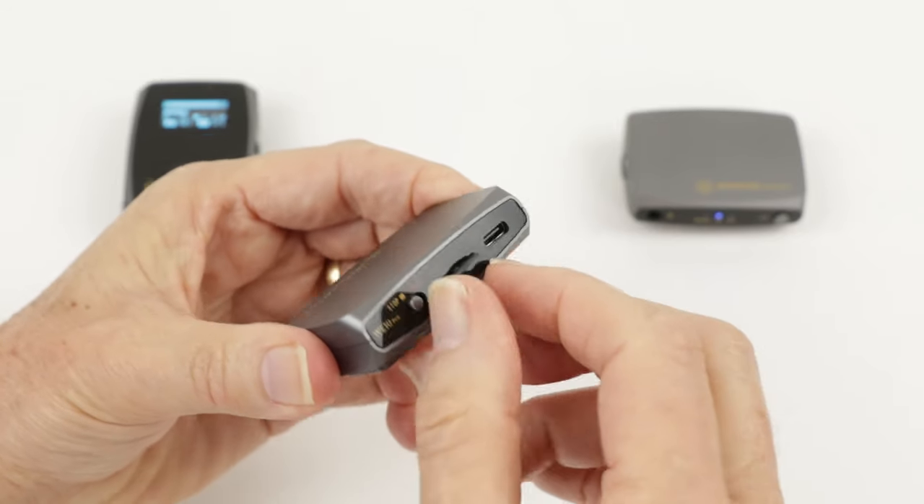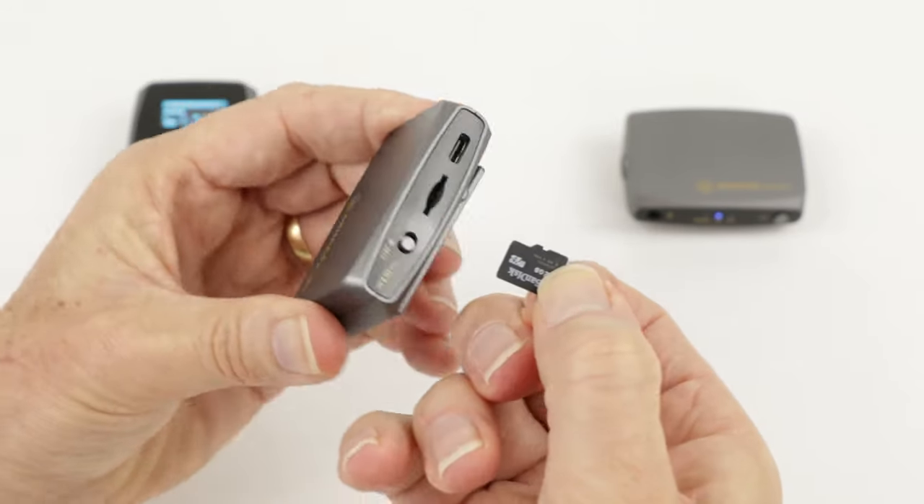The files are recorded to a removable micro SD card. In this video, I'm reviewing the Murfec WE10 Pro, a dual wireless system for your mobile phone or DSLR camera.